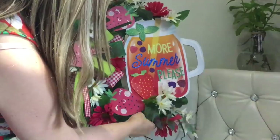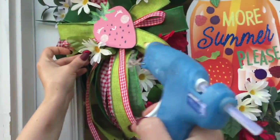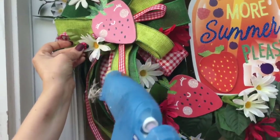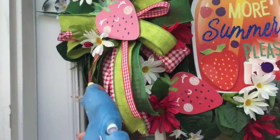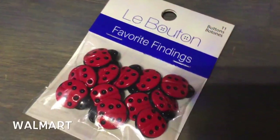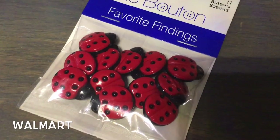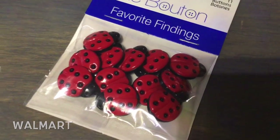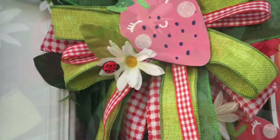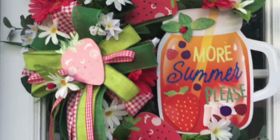I think this is so cute, and now for the cherry on top — we're going to do a ladybug! How cute is she? You can find cute ladybugs at Walmart in the fabric section because they are buttons. And here's the look at the final result — I hope you like this wreath, I think it came out super cute!